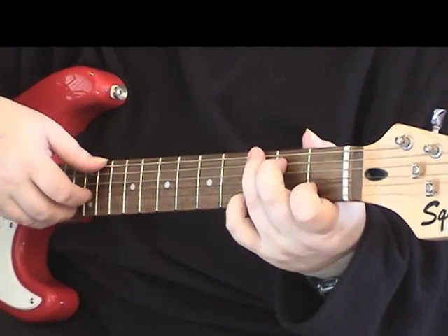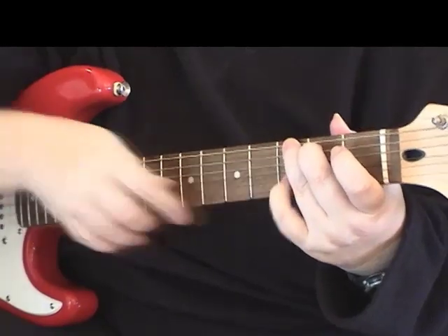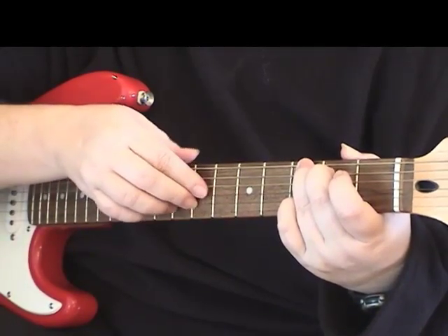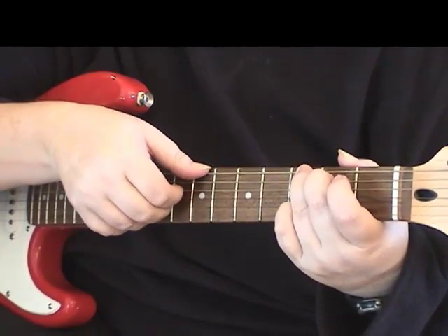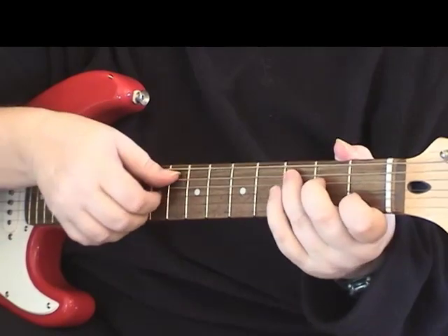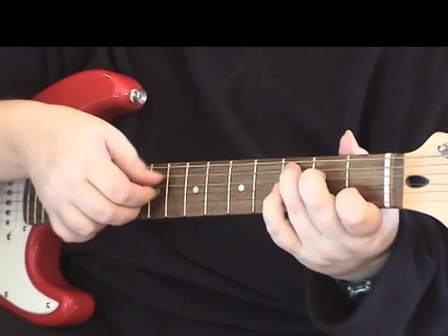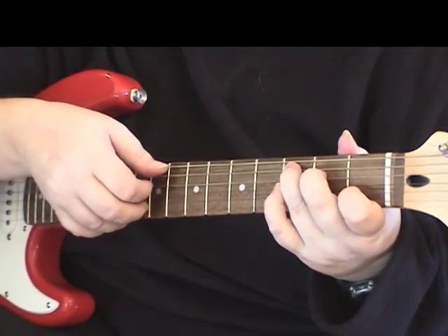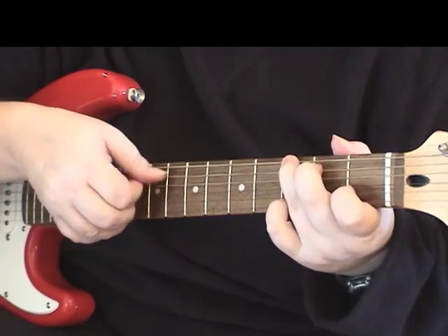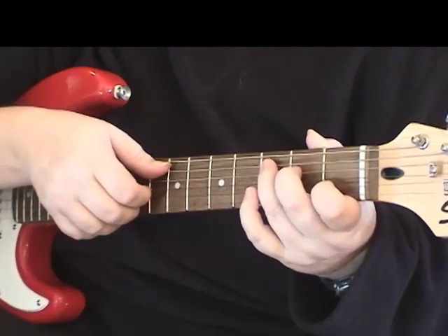Now we're switching over to the G chord. You're going to put your little finger on the second string instead of the first string where you'd normally have it. You're going to pluck the second string, the third string, and the first string with your right hand. So that last part would sound like... and that whole section would sound like... It's really hard to play that with both hands all smooshed up here together.